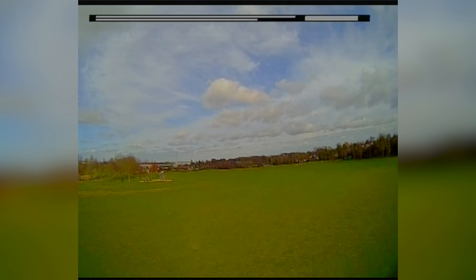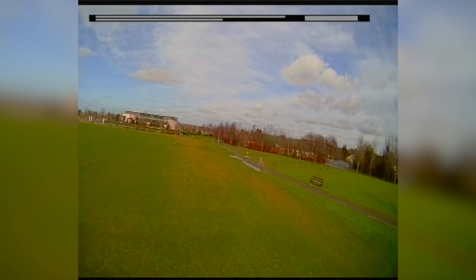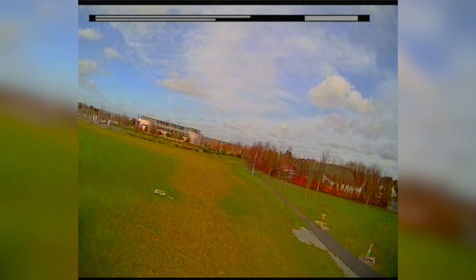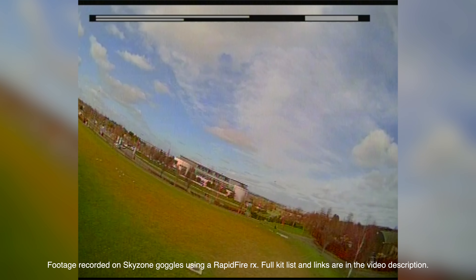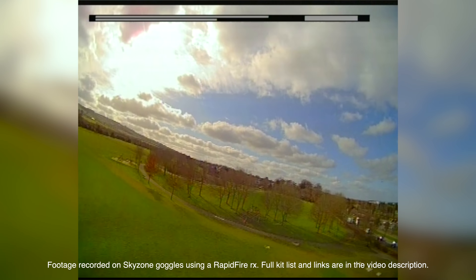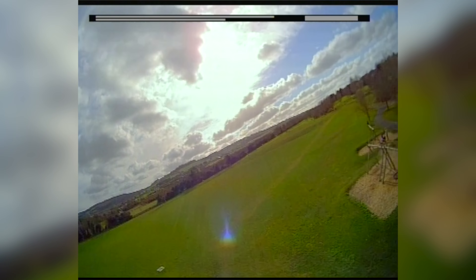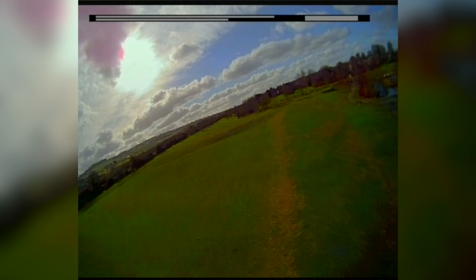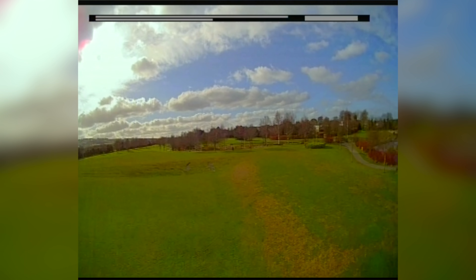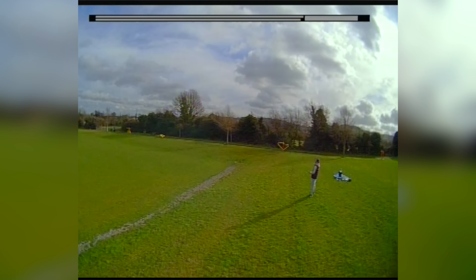Now let's take a look at this thing in action — the first couple of flights using the analog gear, to give you a good idea of how it performs and what the image quality is like from the Foxeer Razor Nano. Launching such a small and light plane is super easy, and with its counter-rotating motors there's no torque roll to worry about. The quality I was seeing live was a bit better than this since DVR recording is never quite as good, but it gives a good idea of the FPV gear.